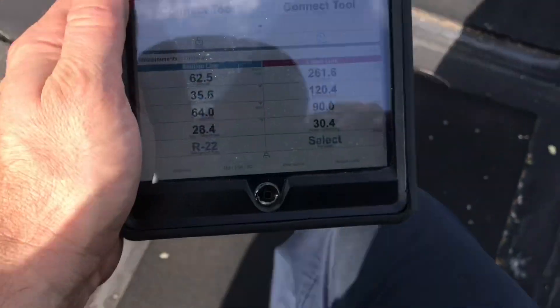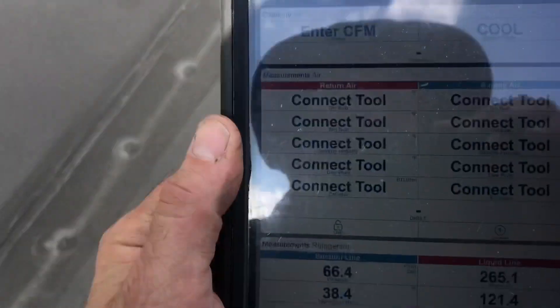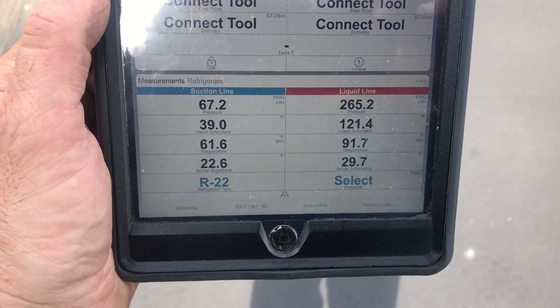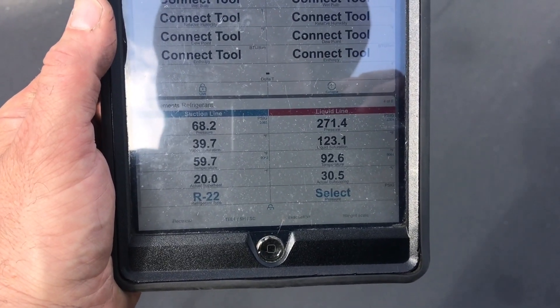I don't care about pressures right now, but what I did was mark the roof. That's my first 25 feet. At 25 feet, standing block to sun, still connected, no problem. Let me go to my next spot. We're at 50 feet. Still connected, no problems.